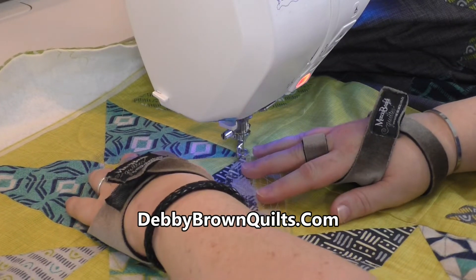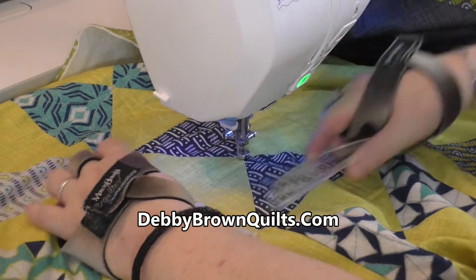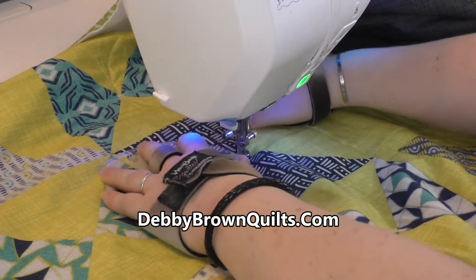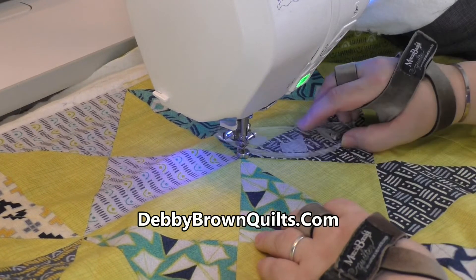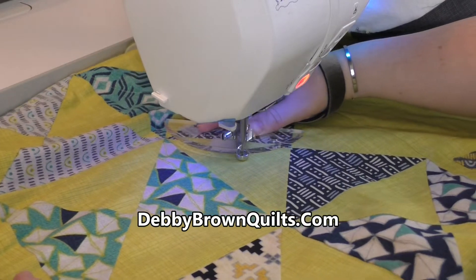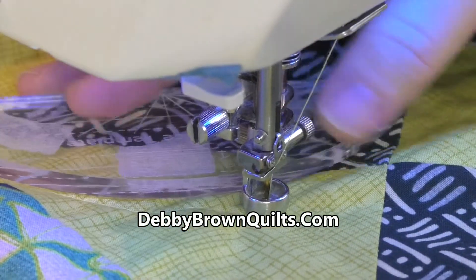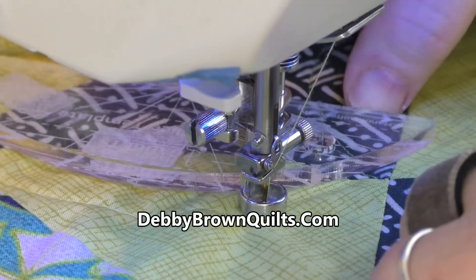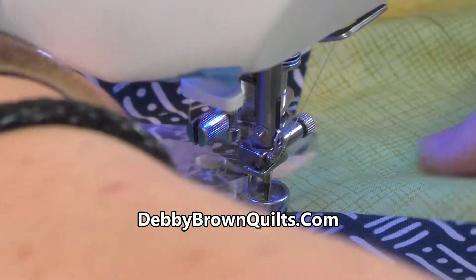So I'm going to continue stitching to the center, back up to the corner, back down to the center. If I find that I'm too far from the center and I don't like where my ruler is positioned — that it's way too far away — I can stop right here, keep contact of the ruler and the foot, and rotate it in until it's a quarter inch away. Then continue around the block.